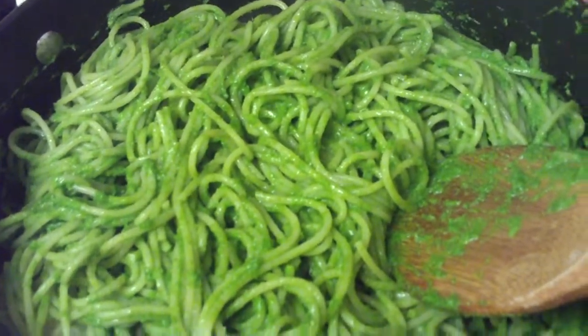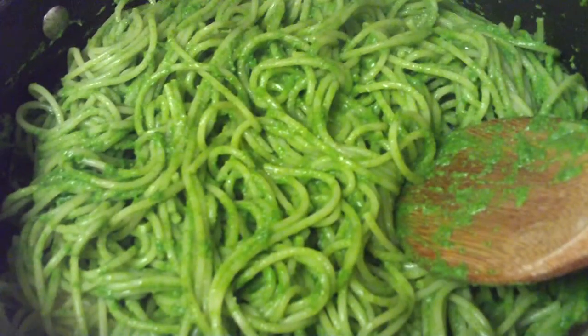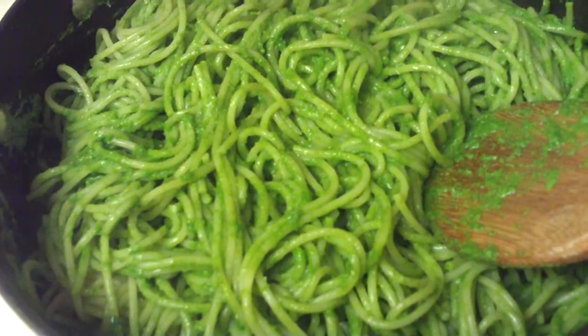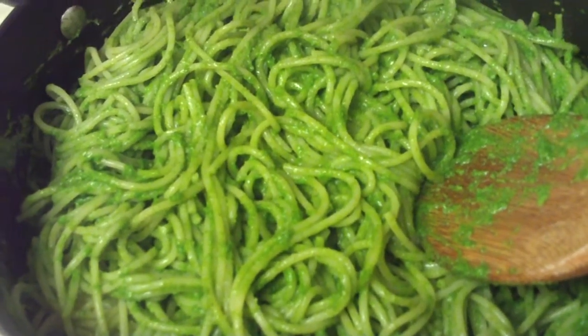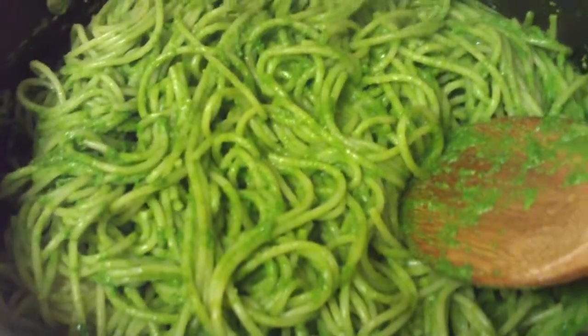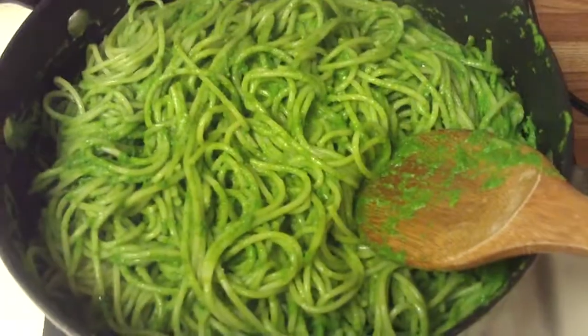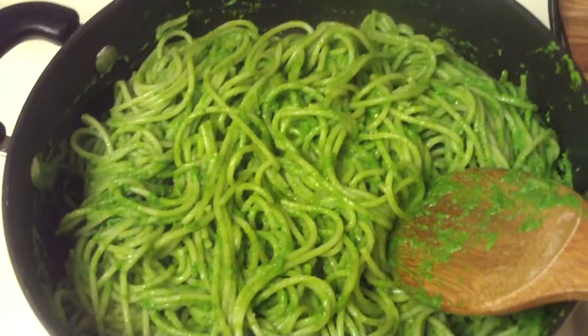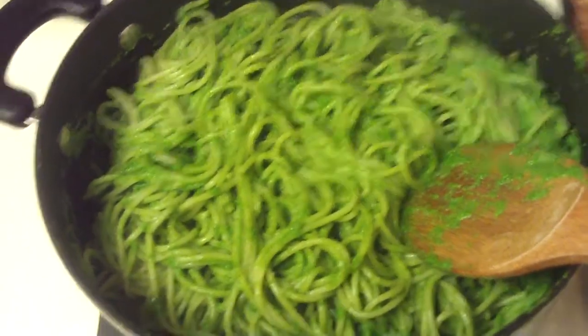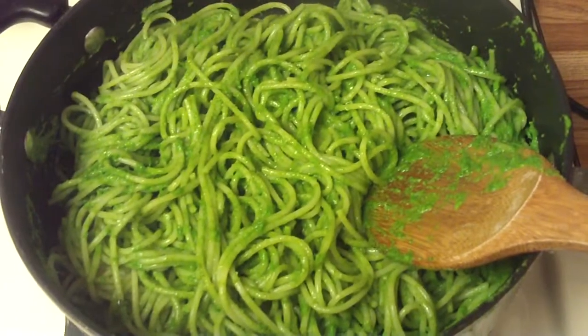I'm making my own version of pesto with avocado, some cilantro, a little bit of Parmesan cheese, garlic, and lemon. I blended it in a Magic Bullet and now I'm just sauteing the noodles, the pasta, with it. I didn't have any pine nuts — this is just my own version.